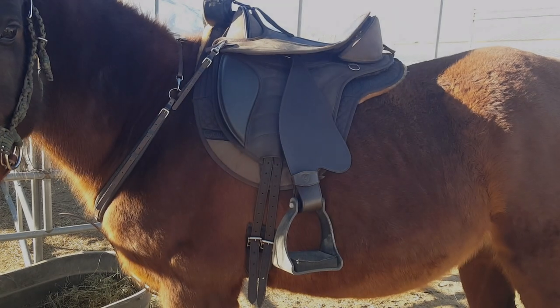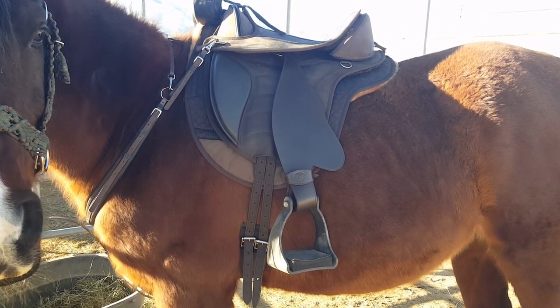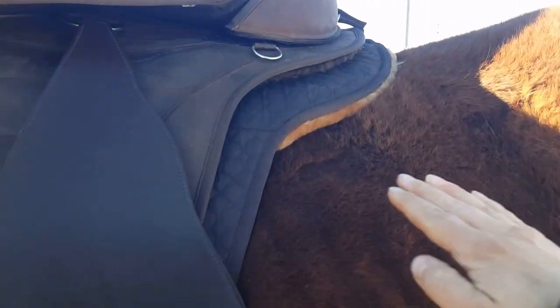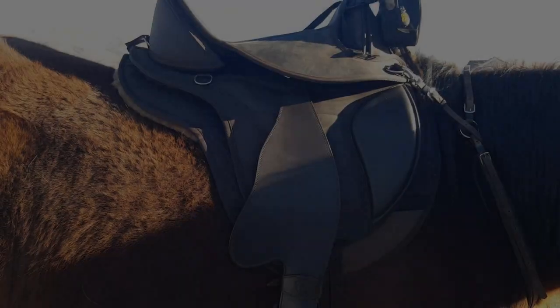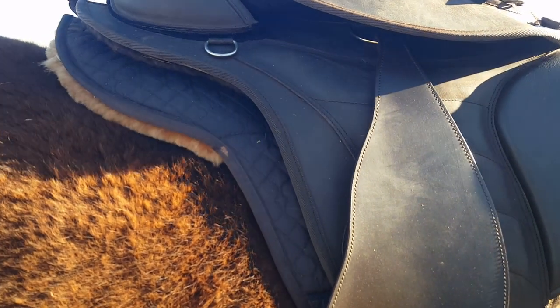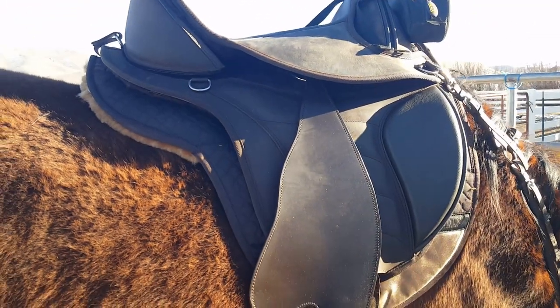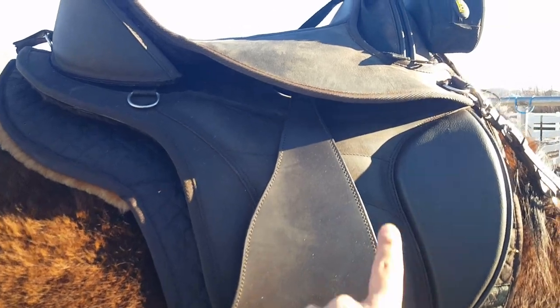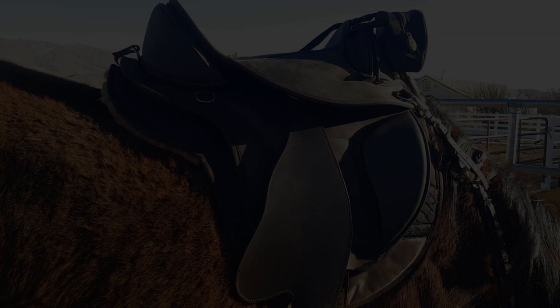Here's Champ all saddled up — nice and balanced up top, pommel and cantle are even. Without the shims I was able to easily put my hand all the way up underneath the saddle, but I can't do that anymore. So we'll see how it feels when I'm on him. There's a possibility I might need more shims, or I might want shims all the way up front too — I think I'm just going to have to feel out what feels good to both of us.